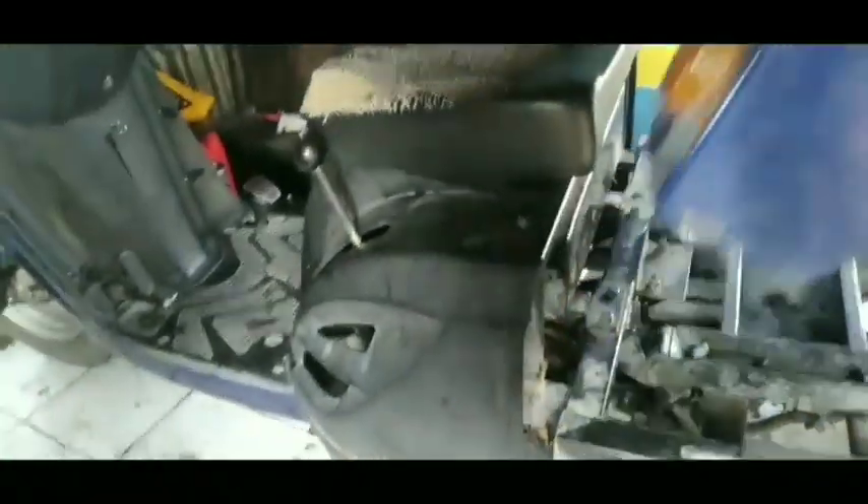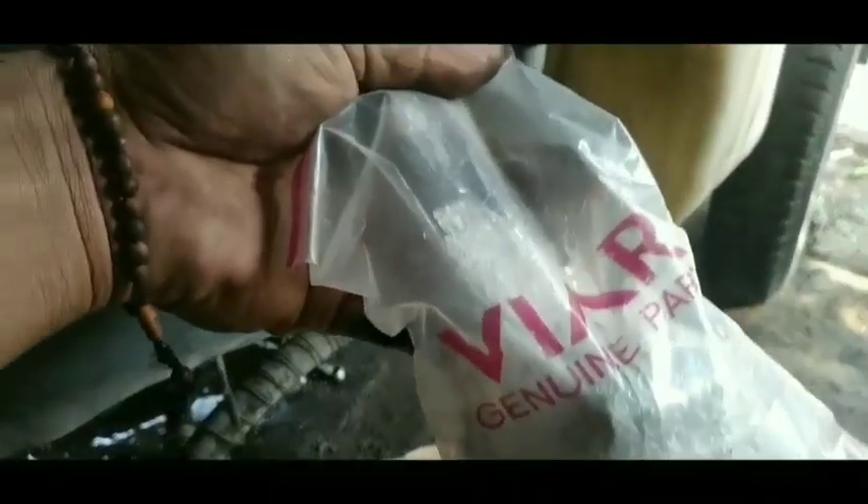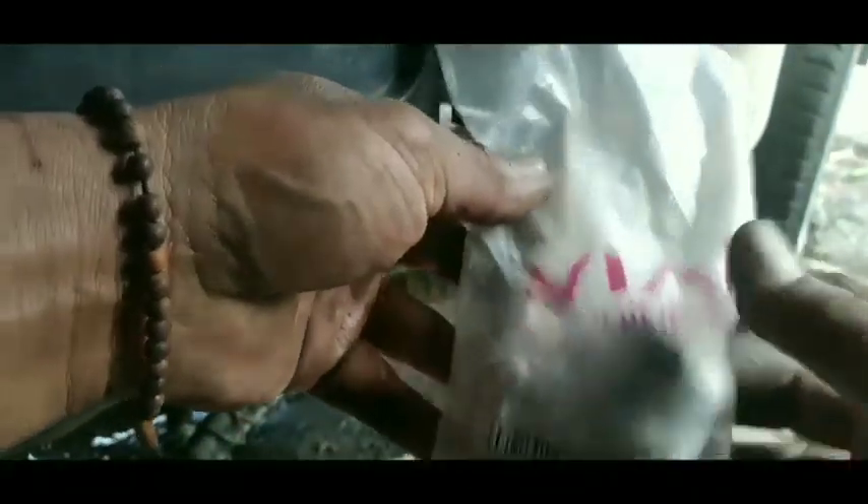Jadi pompa radiatornya itu bocor. Dengan membuka bagian bak magnet, terlihat bahwa water pump-nya bocor. Ini terdapat pada tutup bak magnet sebelah kiri. Kelebihannya jika water pump sebelah kiri bocor adalah airnya tidak masuk ke dalam oli dan tidak tercampur dengan oli.